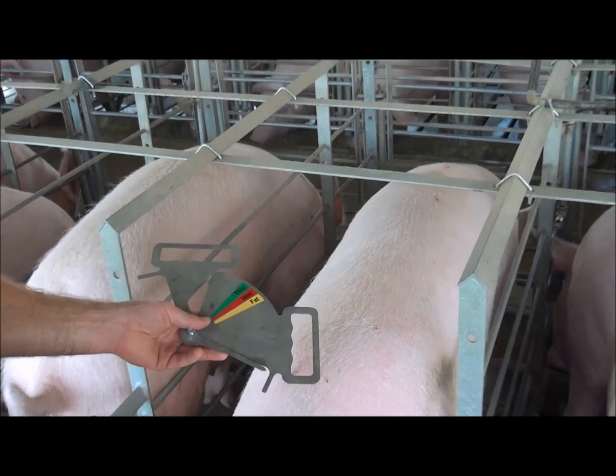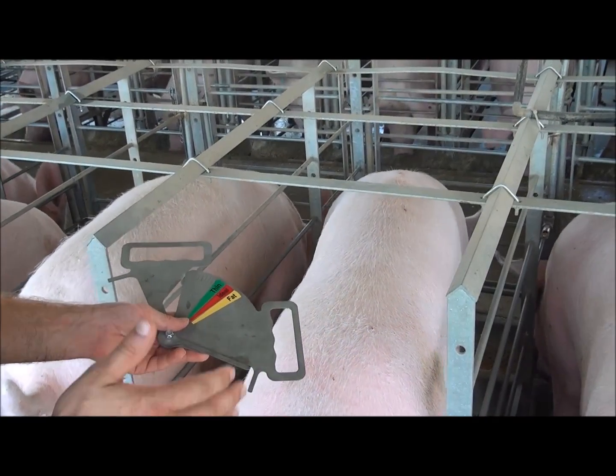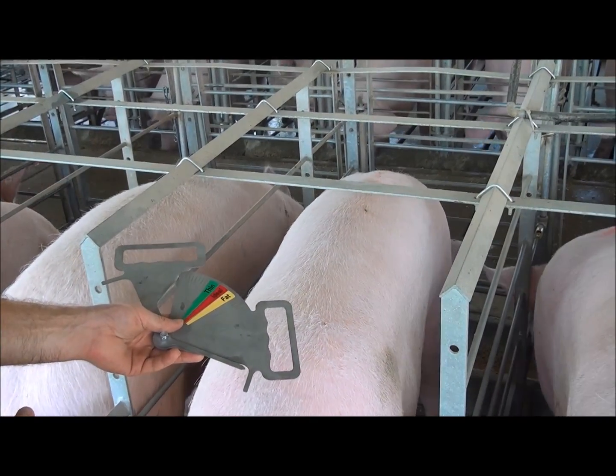Once you get going, you should be able to measure sows that are eating. You should be able to measure a sow in about five seconds.